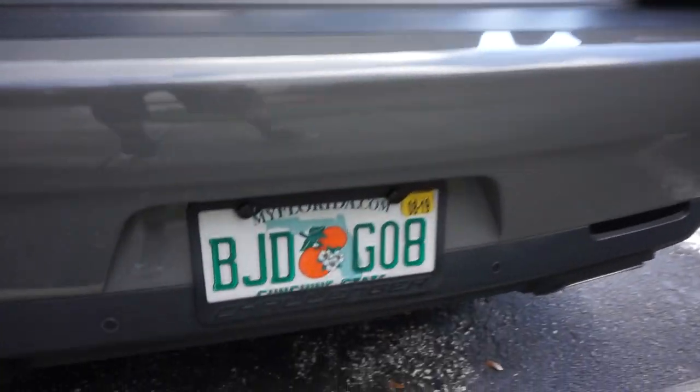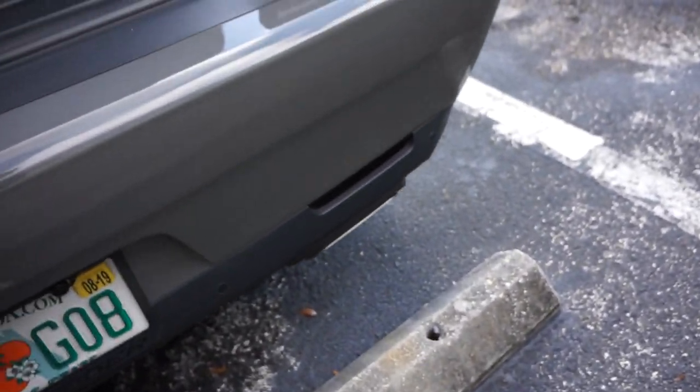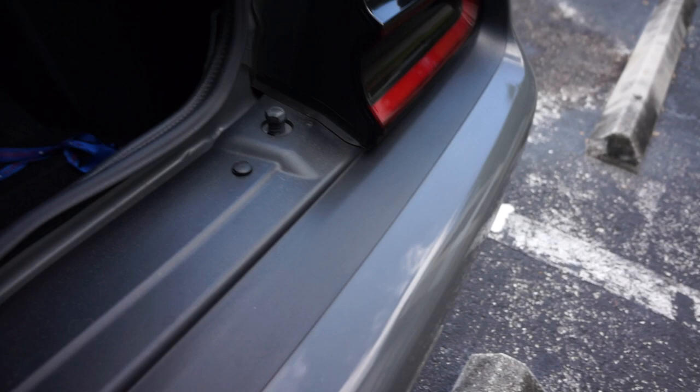What's going on guys, welcome to the channel. My name is Jordan, this is Modern Day Muscle. In this video I'm going to change out my license plate for a custom one. So this is my current one right here — and man, I am so excited, it took a month to get here. Ready for it? This is my custom one.